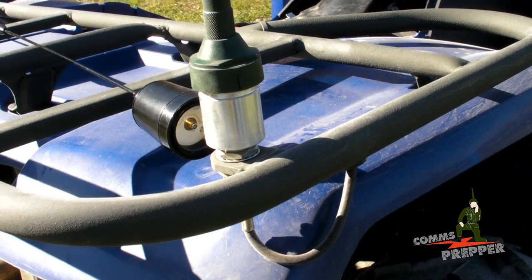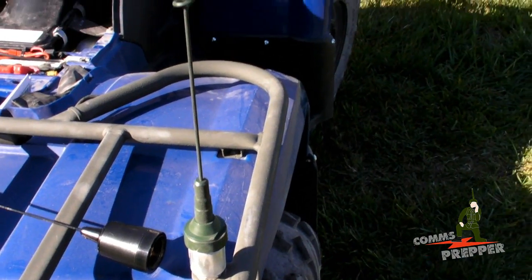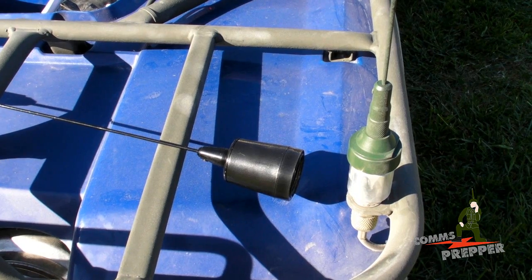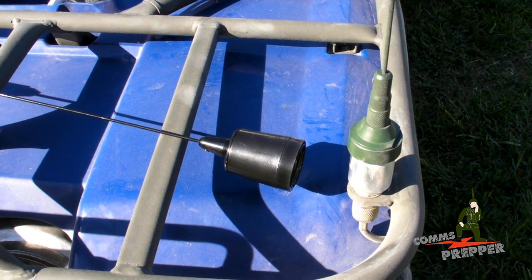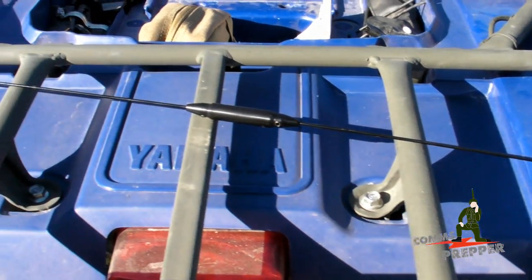I have a Breedlove mount adapter here — this is their SO239 to NMO mount adapter. Currently I have a 2-meter/70-centimeter amateur radio dual-band antenna, and right next to it is DPD Productions' double five-eighths wave GMRS antenna, so I can easily change antennas.